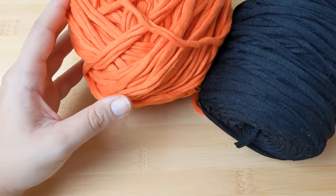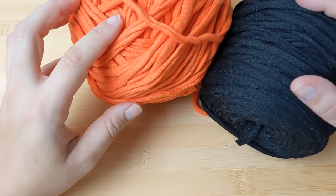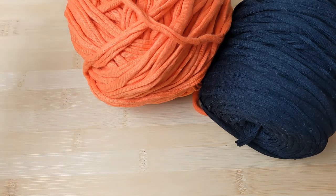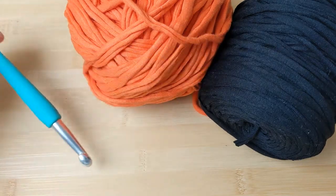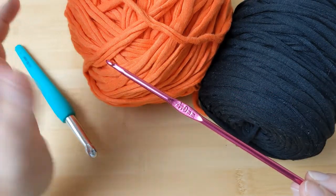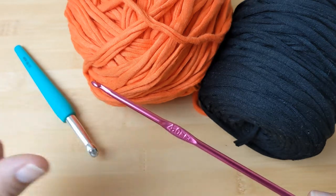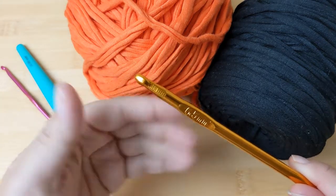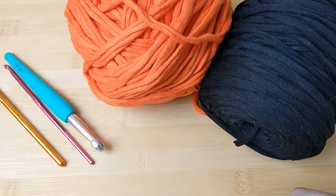To start off you will need two yarn colors in orange and black. I have used the Spaghetti cotton t-shirt yarn in orange and black — you just need a bit of black for the details that will make the face of your pumpkin. You will need a few different hooks: first, a 10 millimeter hook to actually crochet your basket, then a slightly smaller sized hook such as a 4 millimeter one to make the slip stitches at the end of each round so they are as invisible as possible, and then a 6.5 millimeter hook to crochet and block the details that will make up the face of your pumpkin.